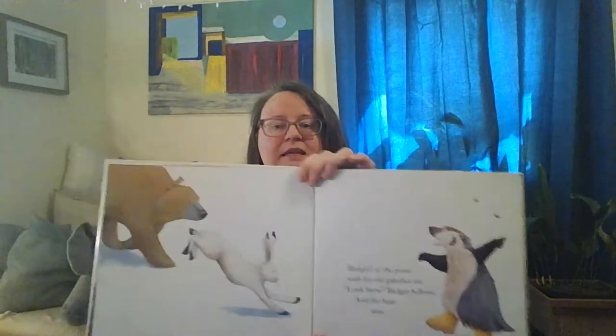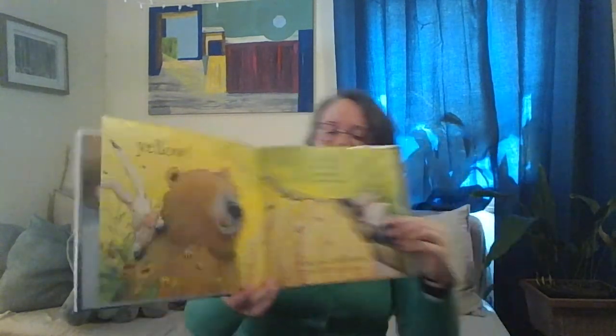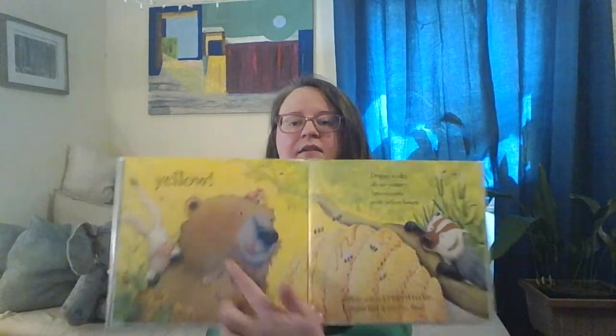Let's see what he sees next. Badger's at the pond with his old galoshes on — galoshes are another word for rain boots. Look there, badger bellows. And the bear sees... Can you guess what color we might see on the next page? It rhymes with bellows — yellow! Oh, bright sunny yellow. Drippy, sticky, oh so yummy — honeycombs with yellow honey. Yellow, yellow, yellow everywhere. Can you find it just like bear? There's the yellow honeycomb and the bees, which are black and yellow. There's some yellow flowers too.